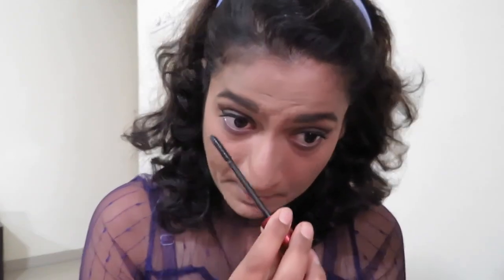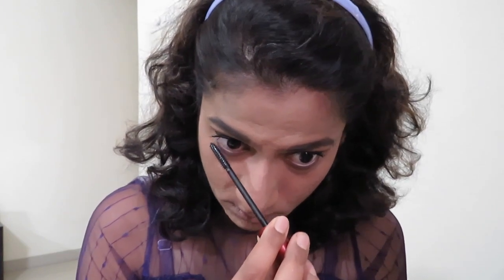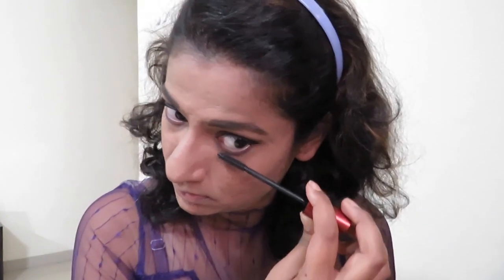It's the Lash Push-Up mascara from Maybelline. This mascara is so good that I don't feel like using falsies — and I'm not a big fan of falsies. But this mascara changed my eyelashes so well that I don't feel the need for them at all.